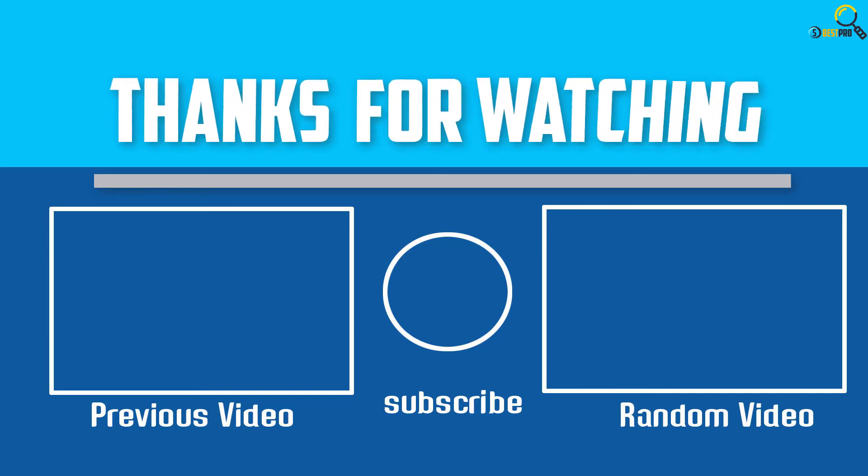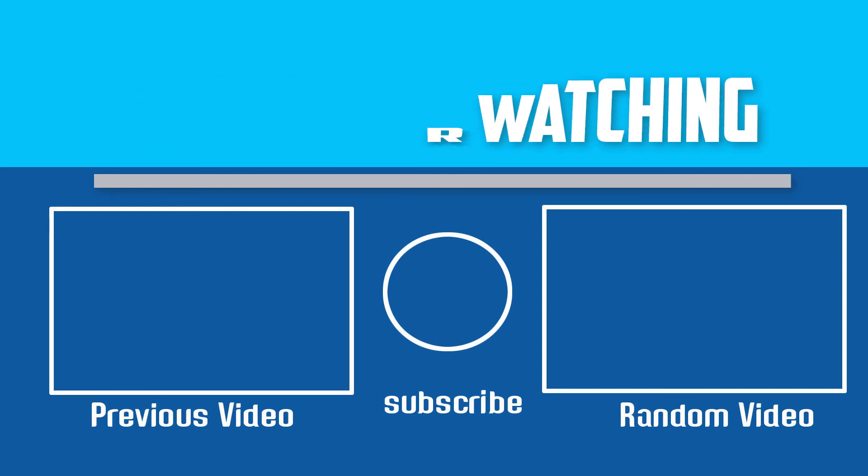Thanks for watching. I hope you liked this video. If this video is helpful to you, please make sure to like, comment, and subscribe. If you have any questions about these running shoes for pronation, you can leave a comment down below and I will get back to you as soon as possible.